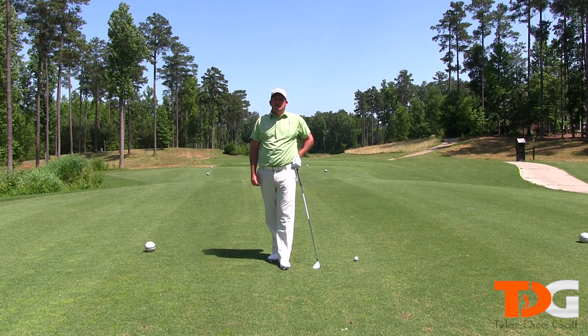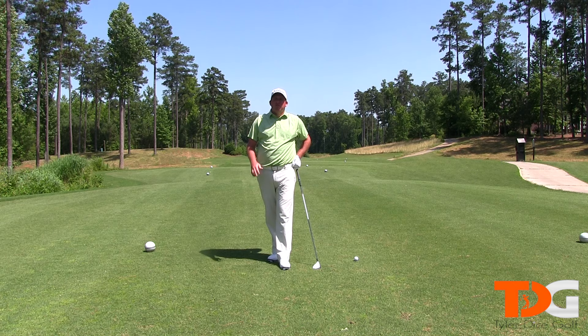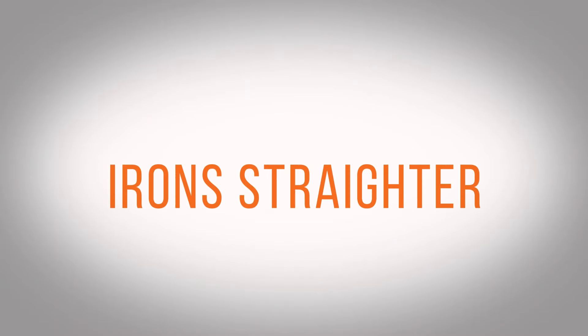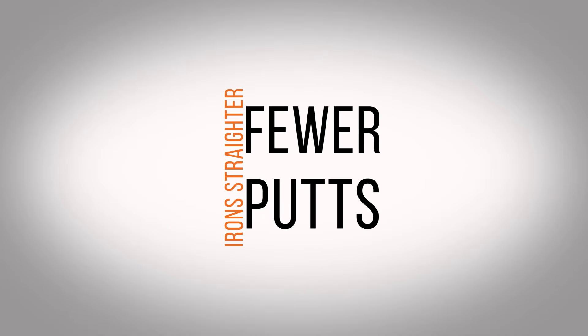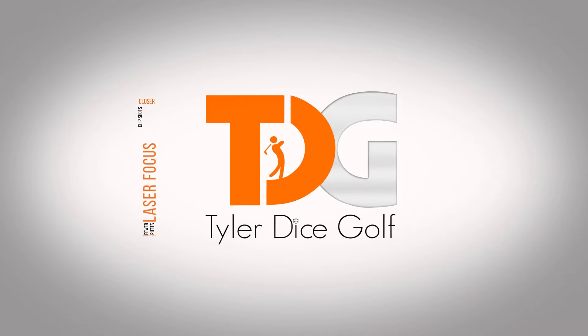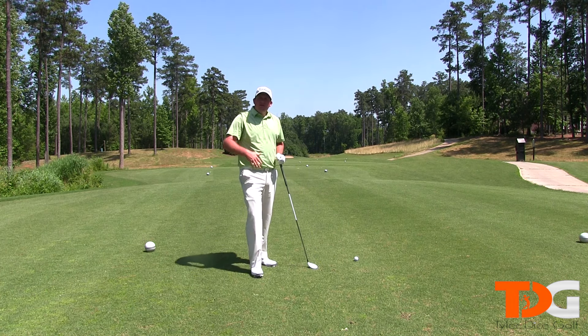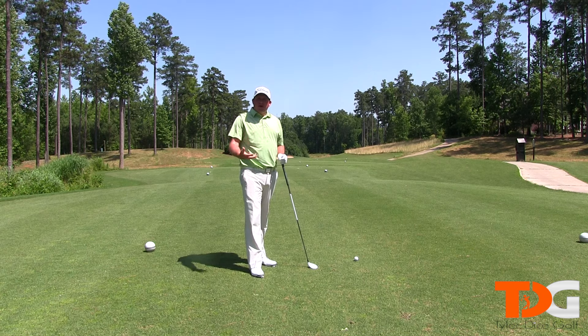Hey everybody, I'm Tyler Dice and this is Tyler Dice Golf and today we're going to go over my golf swing. So we're on the tee here. Let me give you a couple of tips that I work on with my golf swing.